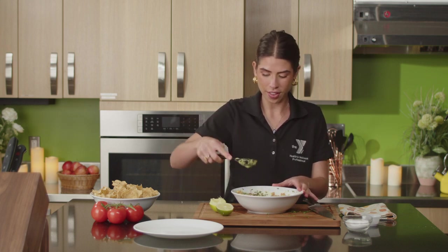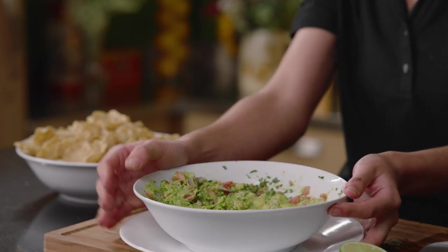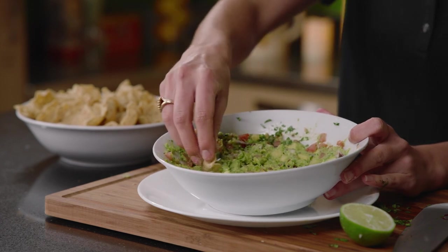Awesome — I think we are ready to be done! We have some beautiful chips on the side to dip our guac with. Look at how beautiful this is: bright, colorful, salty, a hint of citrus with the lime, fatty and creamy with the avocado. Let me get a whole wheat tortilla chip — this is our Cook It Up guacamole. If you want more ideas or would like to share your guacamole with us, visit GRYMCA.org.